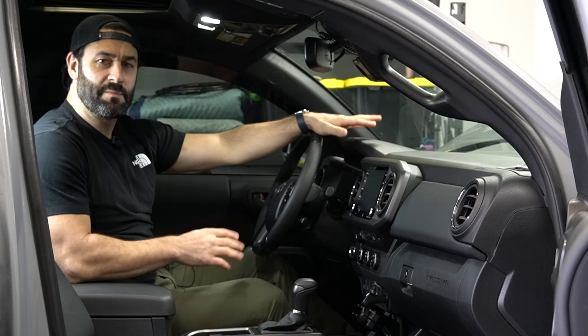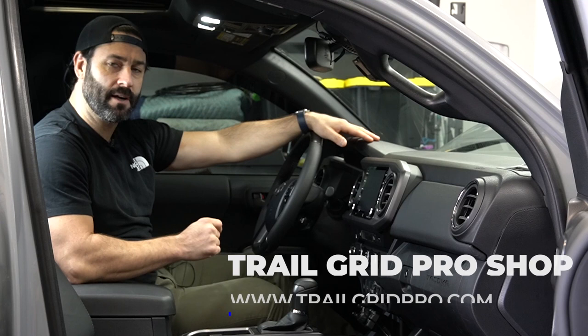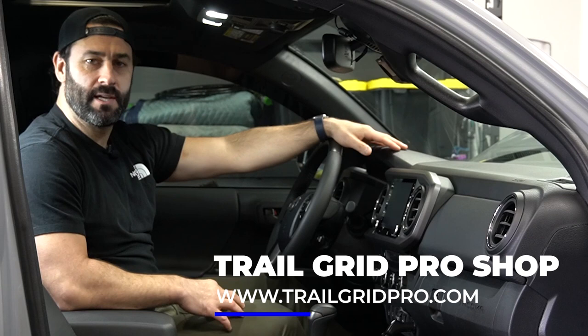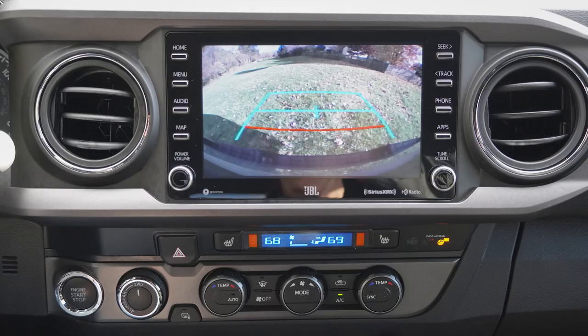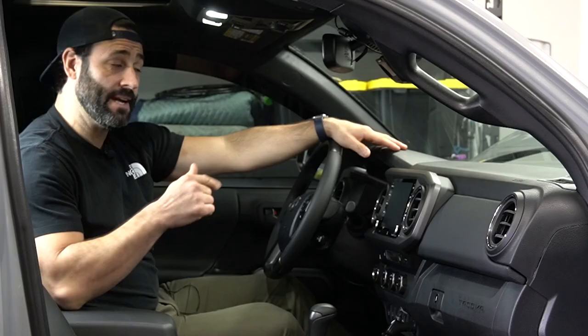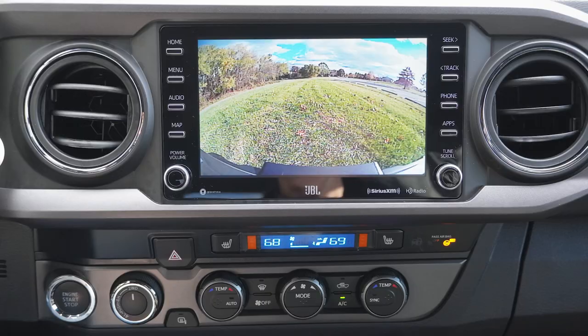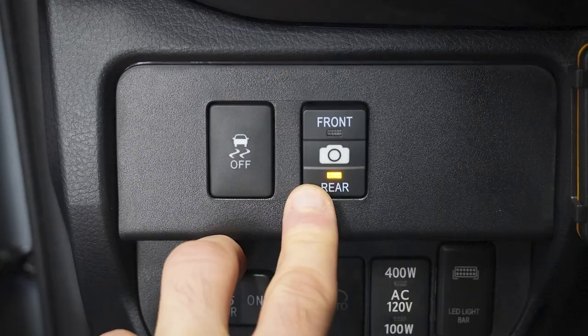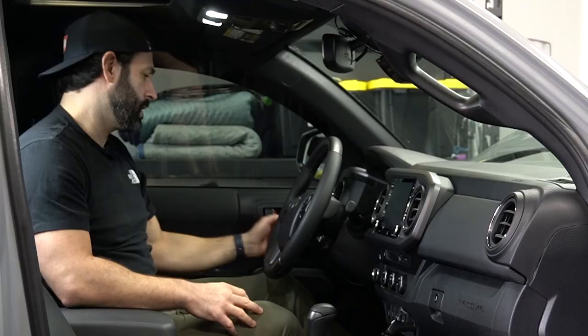What's up guys, it's Cliff with TrailGrid Pro. We're going to be throwing in an anytime backup and new front camera kit in this 2020 Toyota Tacoma. The anytime kit gives you the ability to toggle between your factory backup camera and a new front camera that we're going to install, with a flick of a switch.